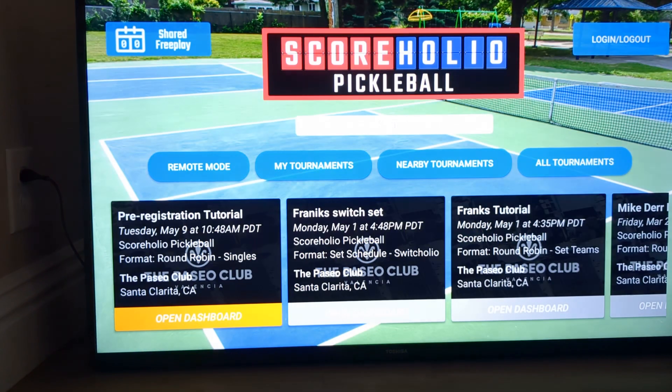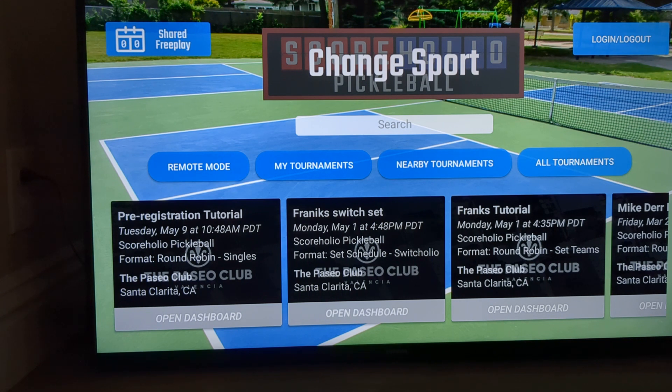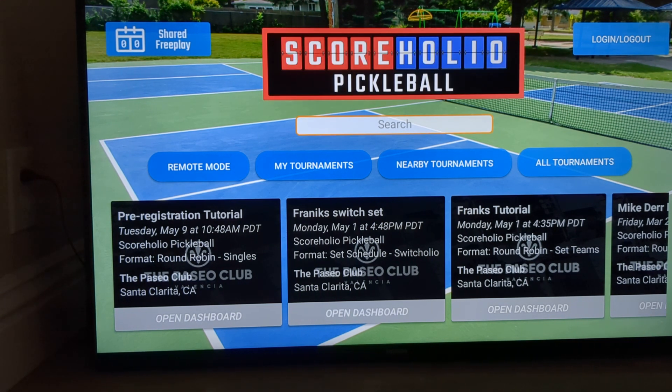I already have it downloaded, so when I click on it, it's going to go ahead and bring me into my account. Whenever you first get there, the first thing it'll ask you to do is choose a sport. You can always go up to the logo and click on it to change your sport if you need to.